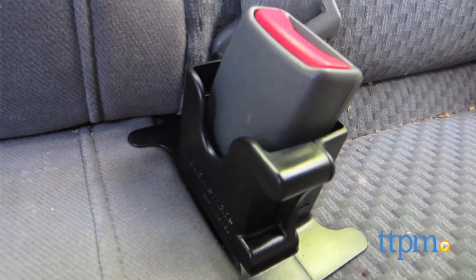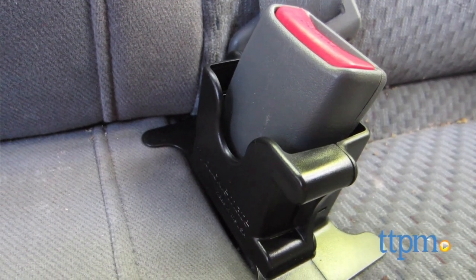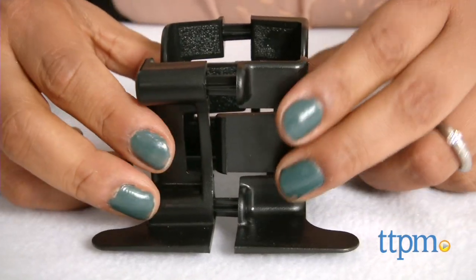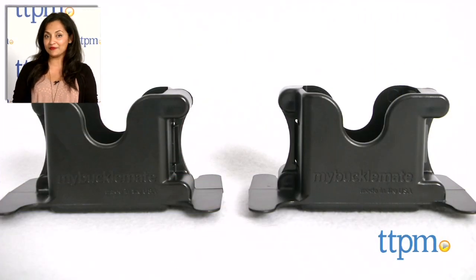I would recommend checking out the BuckleMate website to see if your car is compatible with this product. The BuckleMate is for use with booster seats but can also be used for everyday use with adults without a seat. This is made by MyBuckleMate. For where to buy and current pricing, visit us at TTPM and subscribe to our YouTube channel for more reviews every day.